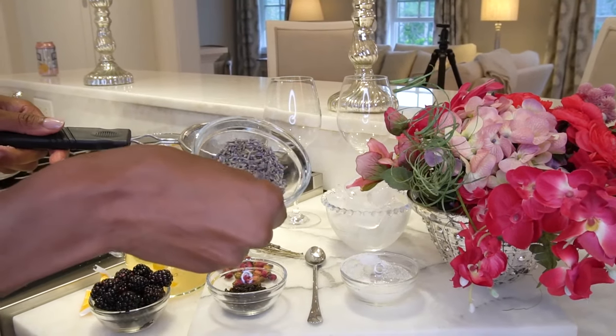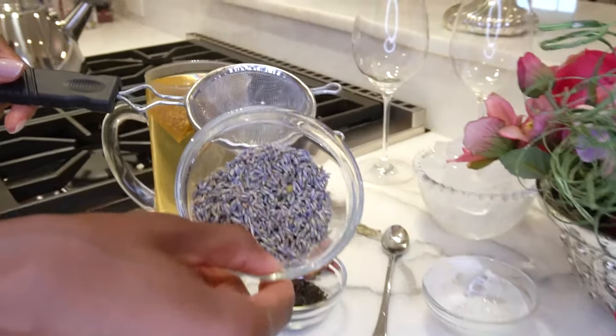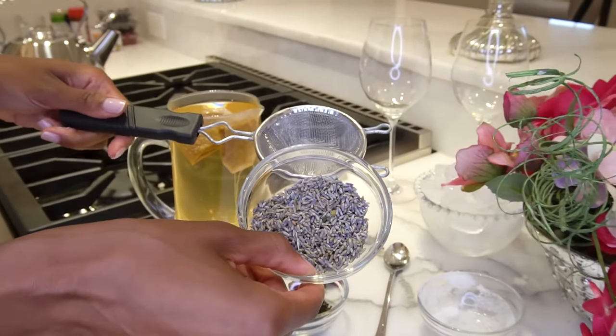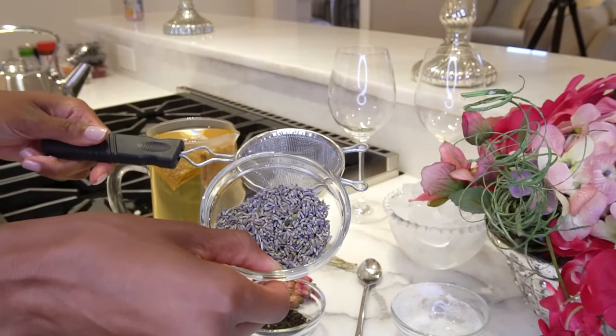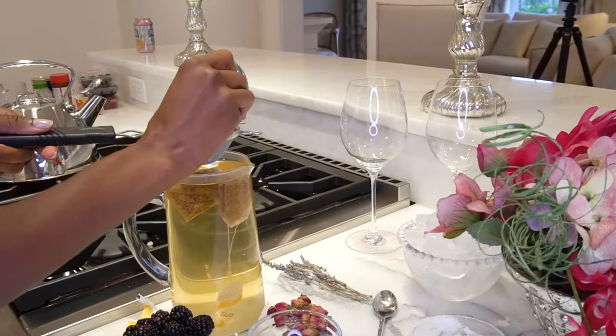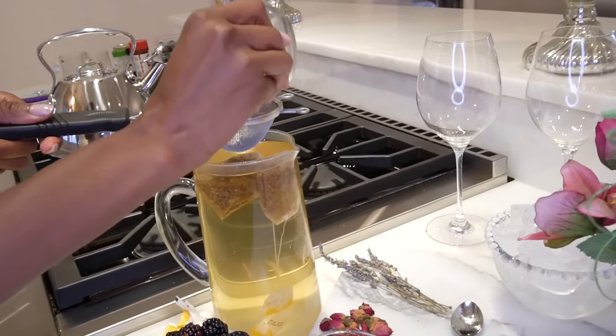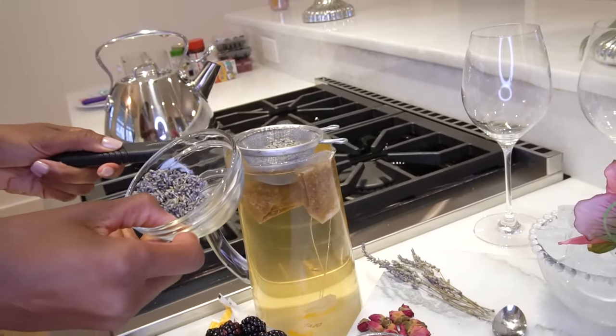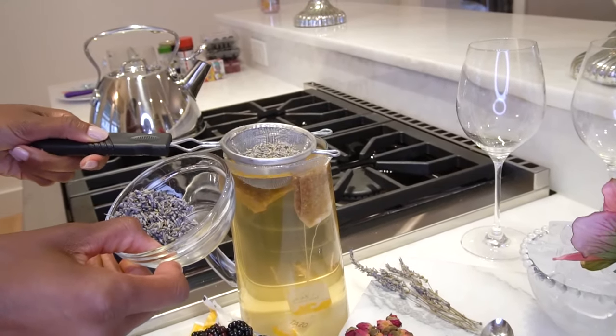Now it's time to add in our lavender, and as you can see it's very loose, so we don't want it going all over. We like lavender, but we don't need it in the middle of our teeth. So we just want to put a little sprinkle into the sifter here, like so, and we're going to let that steep — get it a little bit wet.